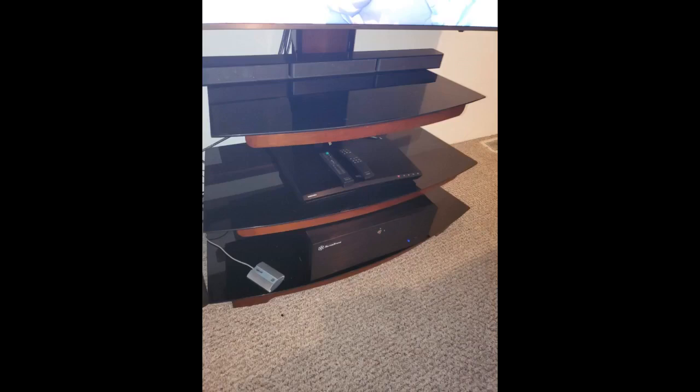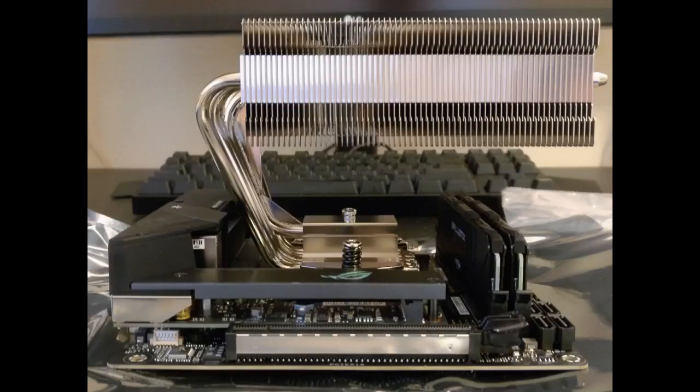If it was a bigger case maybe I could reach 5.0GHz. Either way I did not know if I could OC at all with a 4U case. Glad I can with this cooler.